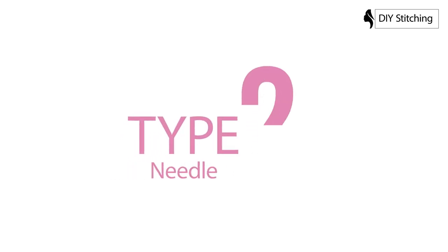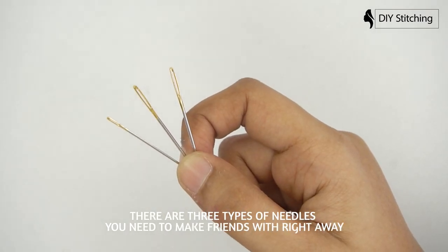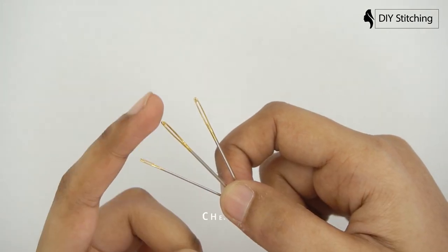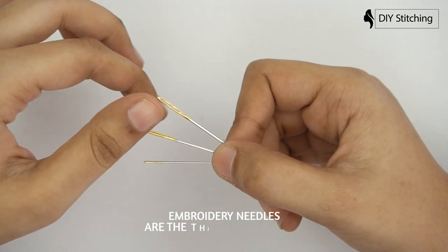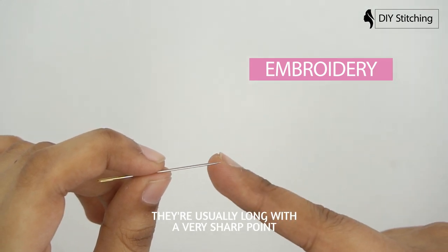How to choose a needle type: there are three types of needles you need to make friends with — embroidery, chenille, and tapestry. Embroidery needles are the thinner of the three.